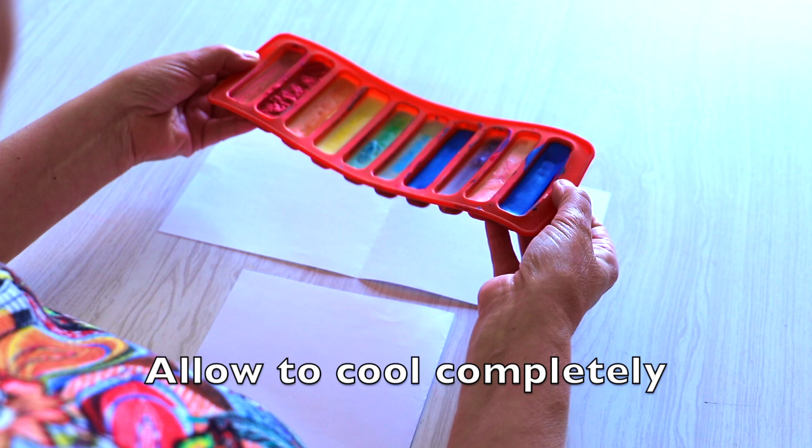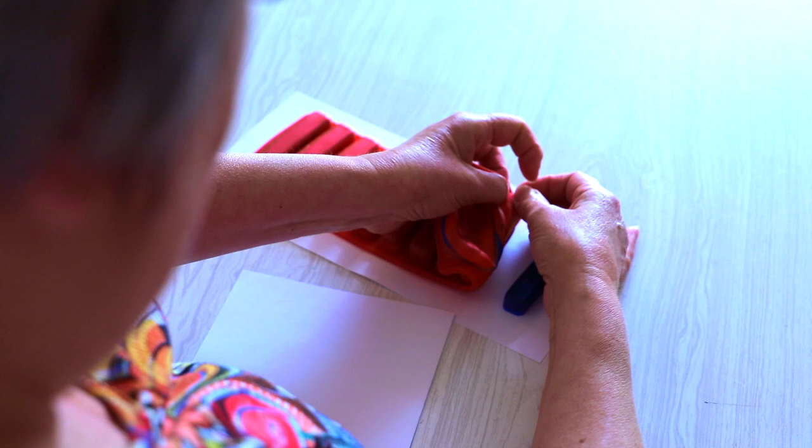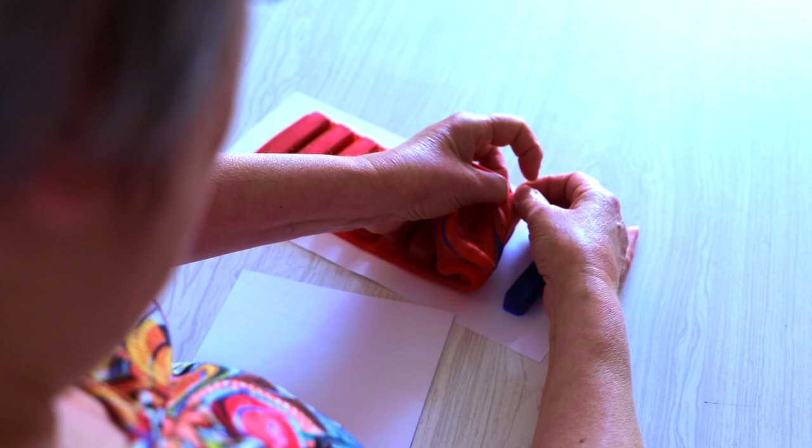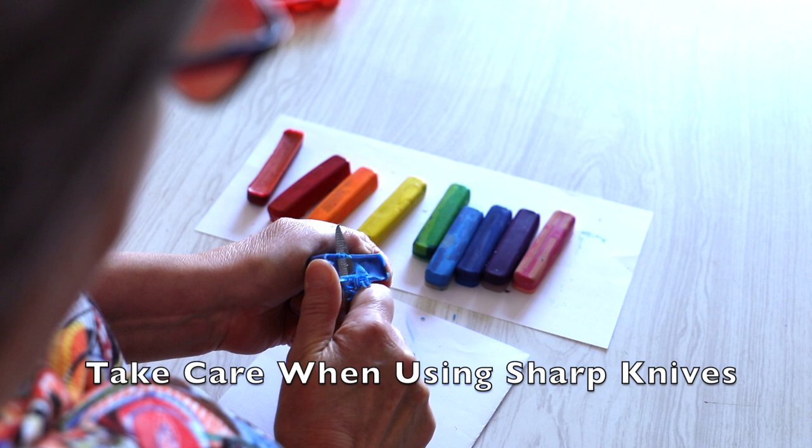The wax crayons have had their 20 minutes in the oven. With each crayon, you just need to now trim them. If you can see, they're slightly see-through, so I just trim them back onto a piece of paper.